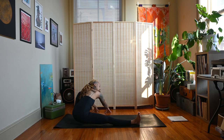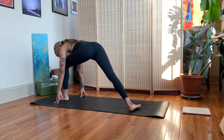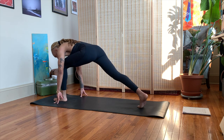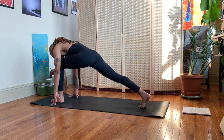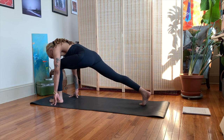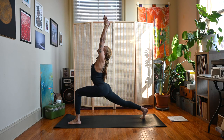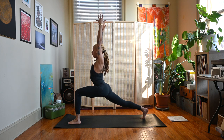From here we'll transition into a crescent lunge towards the back of the room — bringing our left toes to face the back of the mat, pivoting up on the right toe. Bring those feet to hips distance apart, sweep the arms up, hands meet — option here, or you can just keep the hands open. From here straighten this front knee, rotate the back heel down, arms drop out wide.